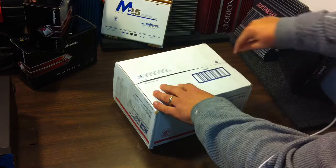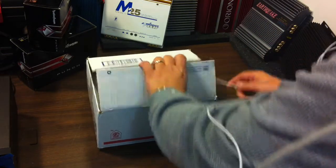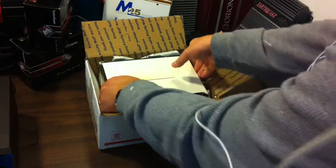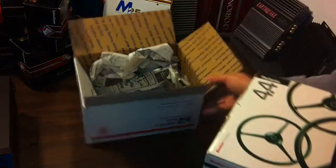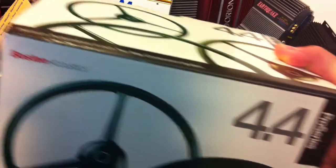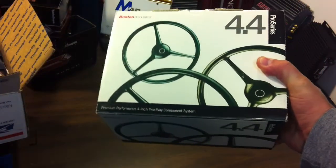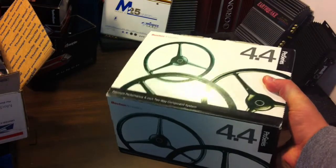Let's see what's inside the box. It is a box inside of a box. What do we have here? We have Boston Acoustics Pro Series 4.4s in a box. Let's dive a little deeper and see what's going on.